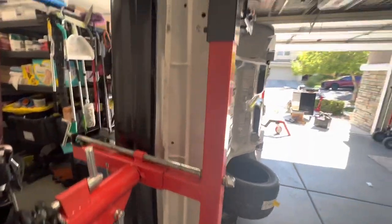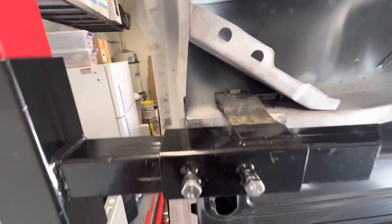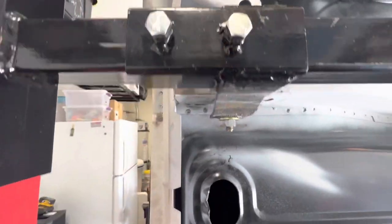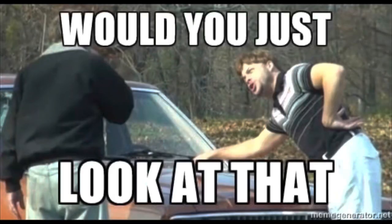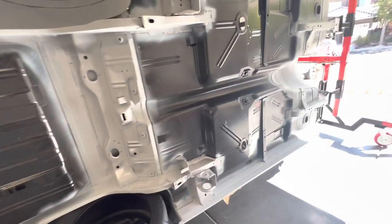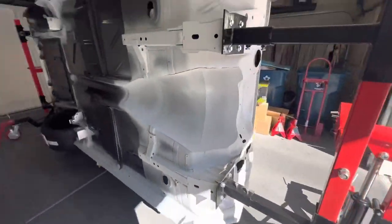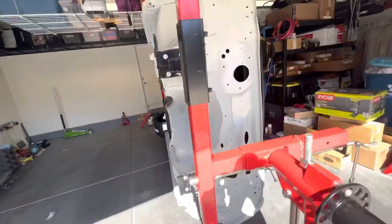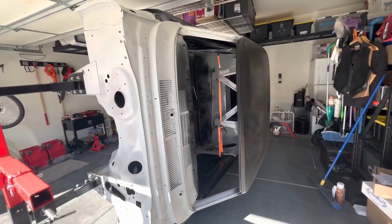Our brackets that we heated up and bent worked out perfectly — just look at that. The car, with a few adjustments, is up 90 degrees on its side in my garage. How great is that? Maybe I'll just keep it this way — maybe I'll just drive it around like this.